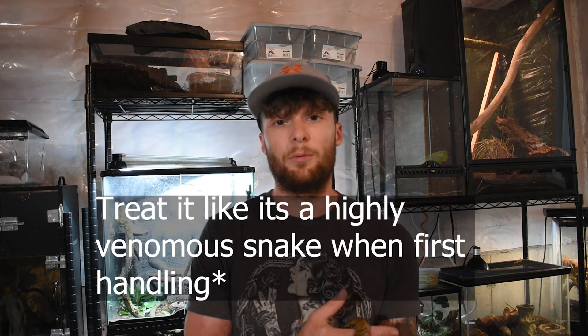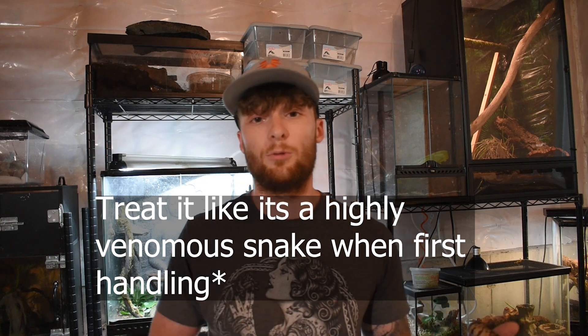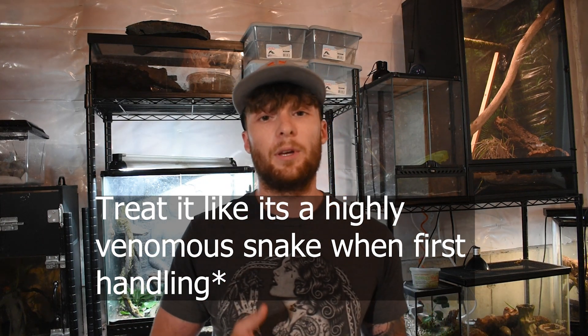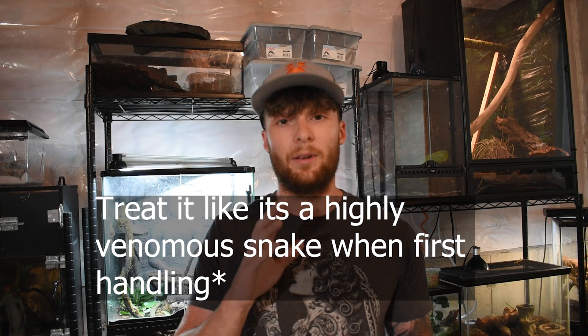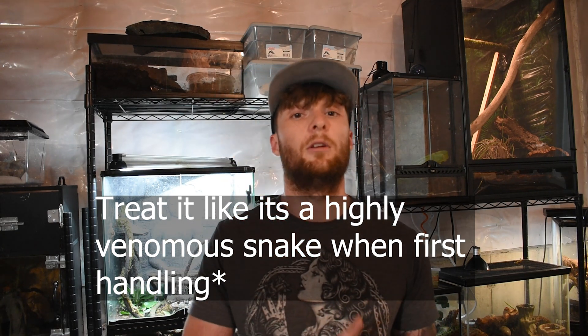Handling with gloves is entirely personal preference. I would suggest starting off by utilizing two hooks, almost treating it like an actual venomous animal, until you know the animal is okay with you, used to you, and accepting of you handling it.